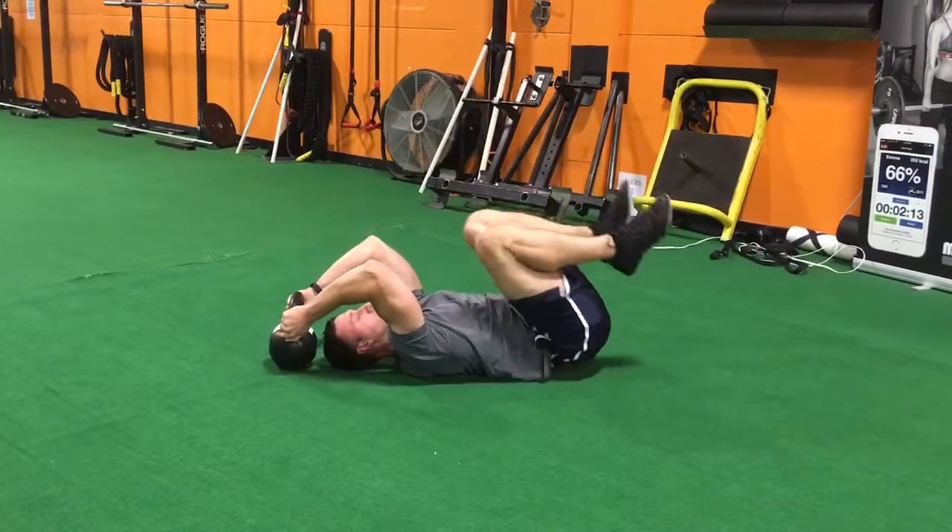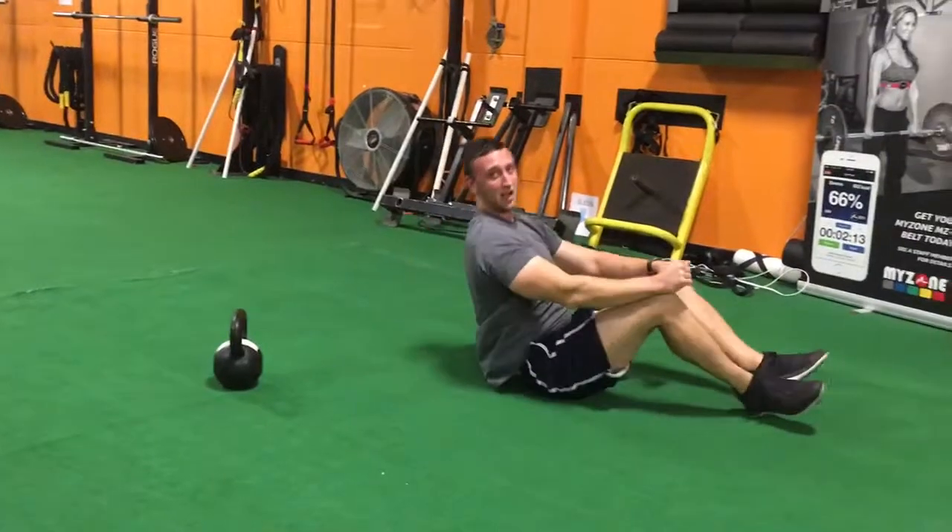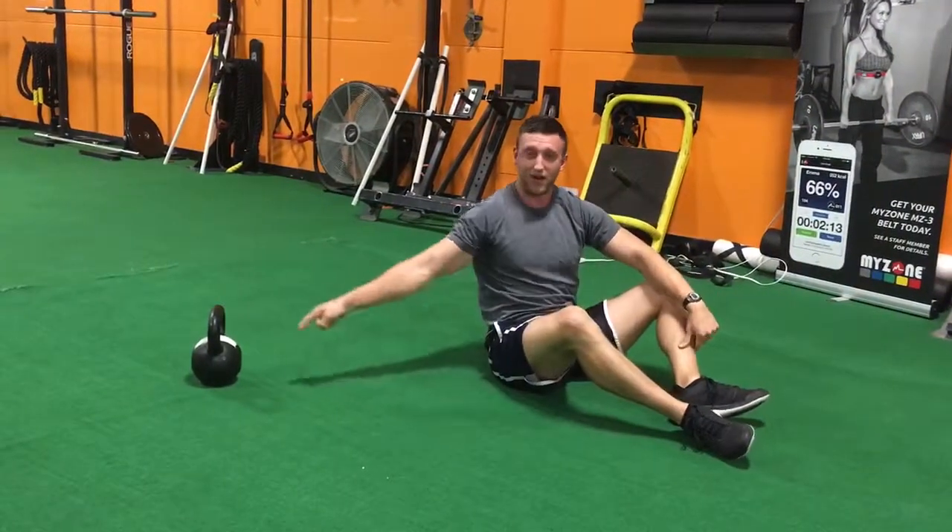I don't want to let my legs come up. Keep your heels close to your butt the entire time. If you want to make it harder, use a lighter kettlebell.